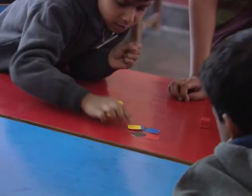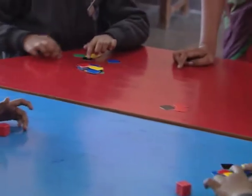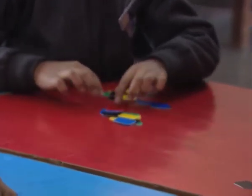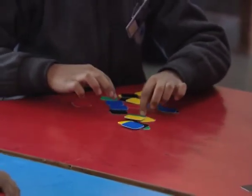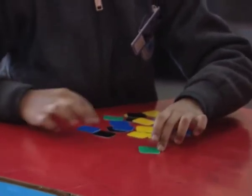Children are seen counting numbers with the dice: one, two, three, four, five, six, seven, eight, nine, ten, 14, 15, 16, 17, 18, 19, 20, 21, 22, 23, 24, 25.